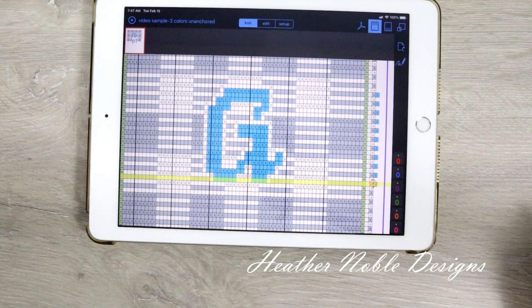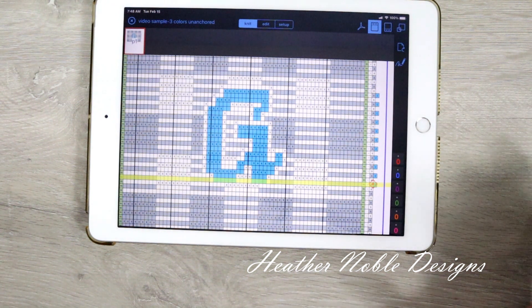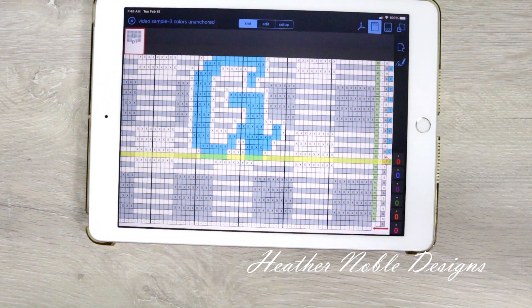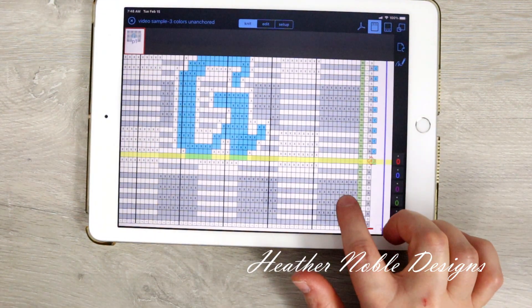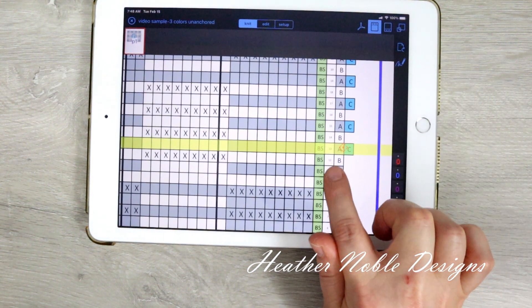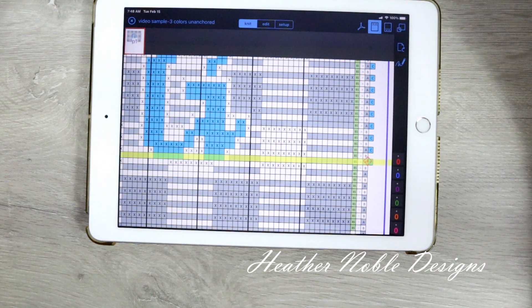I've gotten a lot of questions about the app I use to work with my charts on my iPad. This app is called Knit Companion. I didn't try it for quite a while because of the word 'knit' — I wasn't aware it would also work with crochet, but it works really brilliantly with crochet charts and written patterns. This is the pattern we'll be working on today, and I have already worked it up to the spot where the color change is. My highlight bar and red placement marker were already in place even though I had gone out of the app and worked on other patterns in the meantime, so I like that I can switch between multiple projects and it keeps my place.